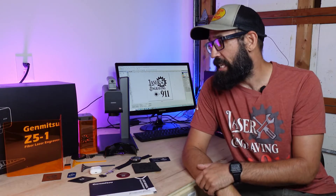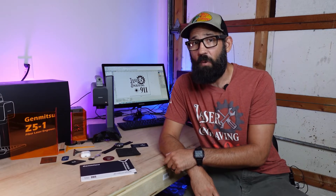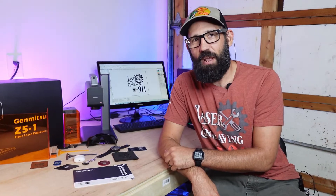Welcome back to Laser Engraving 911. On this episode we're going to find out exactly what you can do with a 2-watt compact fiber laser. The one we're checking out today is the Genmitsu Z51, and we're going to pair it up with a really nice fume extractor from Fume Clear, the FC2004. So if that sounds like something you want to get into, buckle up, get your pen and paper out and let's get into it.